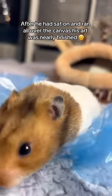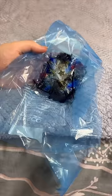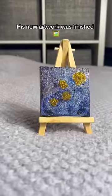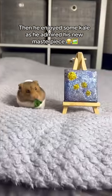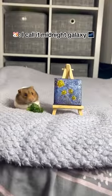After he had sat on and ran all over the canvas, his art was nearly finished. We then added some glitter over the stickers. His new artwork was finished. Then he enjoyed some kale as he admired his new masterpiece. I call it Midnight Galaxy.